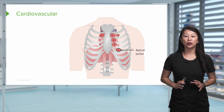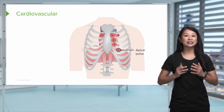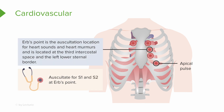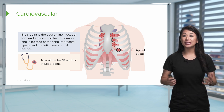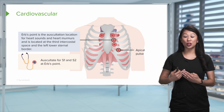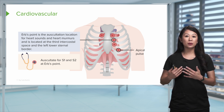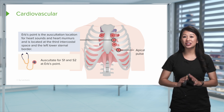When talking about auscultation with a cardiovascular assessment, there are various areas on the thorax or chest — shown as red circles or hot spots — where you can listen to the heart. However, Erb's point is the preferred auscultation location for heart sounds and heart murmurs. This is located between about the third intercostal space at the left lower sternal border. You should be listening for S1 and S2 here. You can place your stethoscope at any of these points, even down to the apex, as the sound can radiate — but for heart sounds or murmurs, Erb's point is definitely preferred.